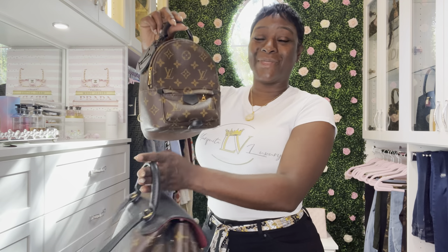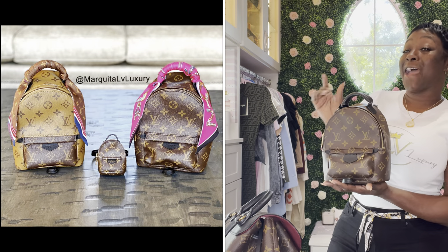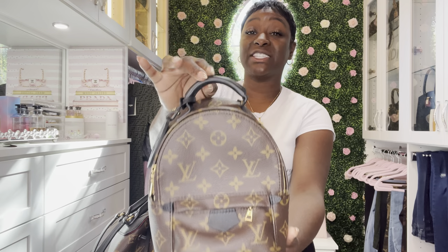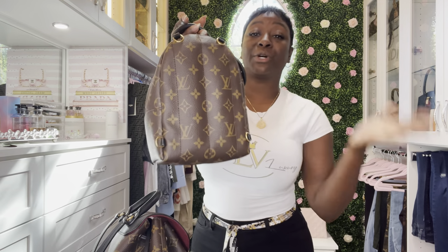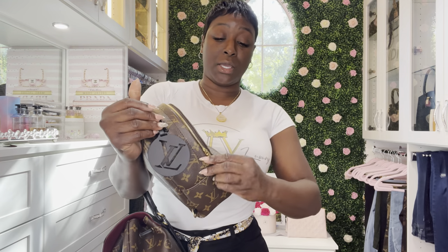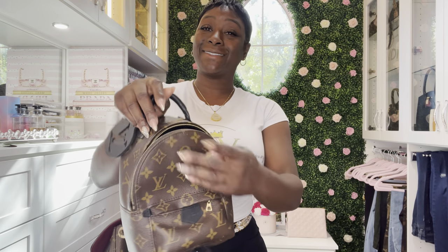Moving on to this beauty here — I've already showed you guys how it looks with a bandeau. As you can see, I have the Reverse and also the Mono Canvas with bandos on. This is the perfect top handle where you can wear a bandeau. It does have D-rings, but I do not wear it as a backpack — like the Monsury, I wear it as a crossbody. Inside the bag I do have the Pochette Metis strap, because that's how I wear it.